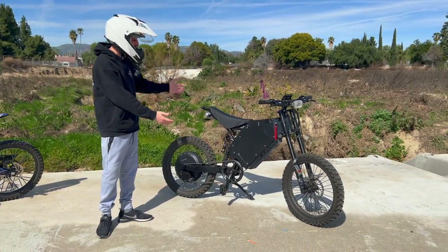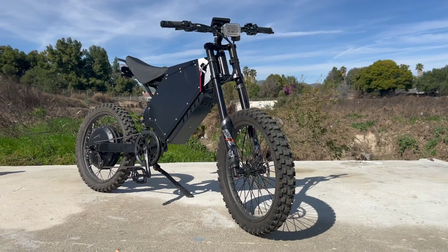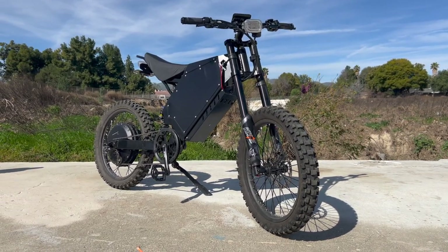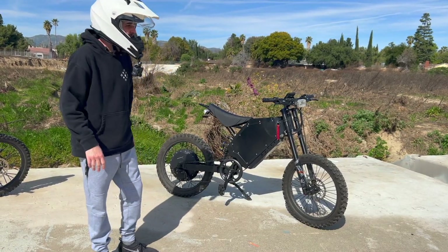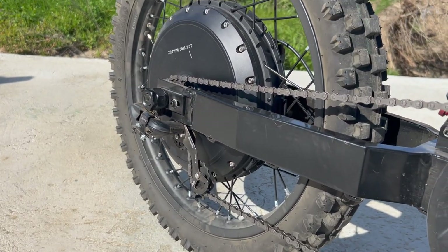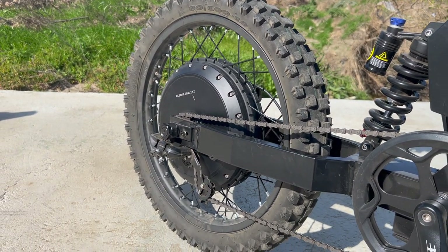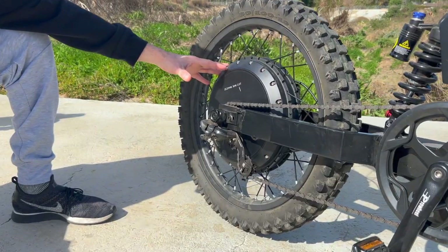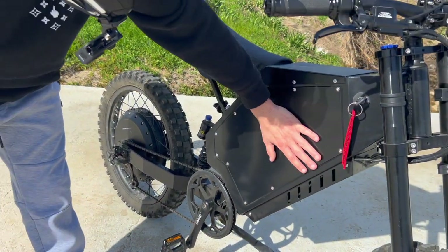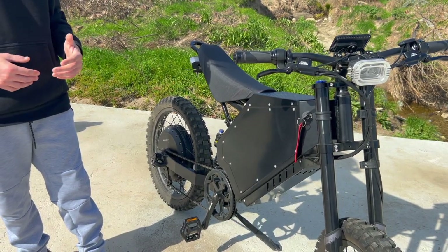On the other hand, we have the Stealth Bomber clone. Now this is a clone — this is not the original Stealth Bomber. The original Stealth Bomber starts at about ten thousand dollars. This platform is a little different in that it runs a hub motor in the back rather than a mid-drive, so the hub motor is running the whole system.